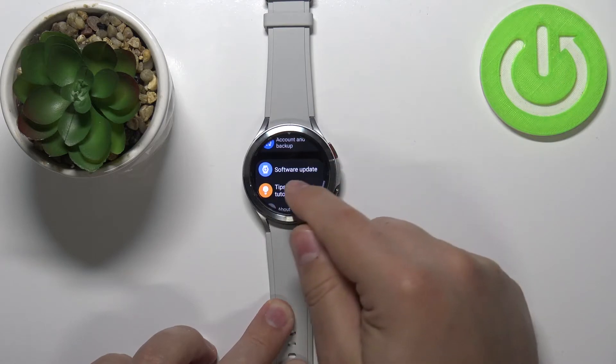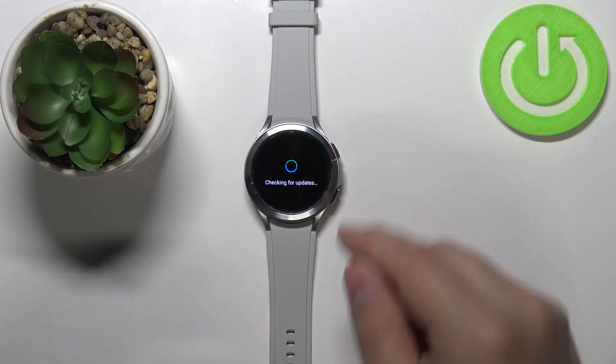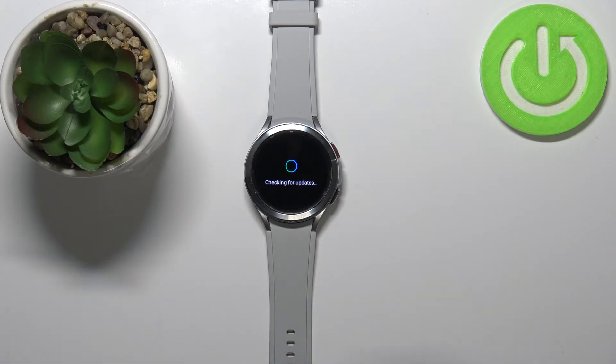Find the option called 'Software Update' and tap on it. Now let's wait until the watch is done checking for new updates.